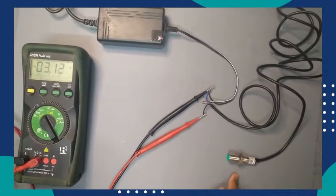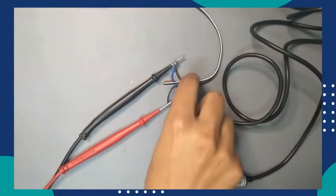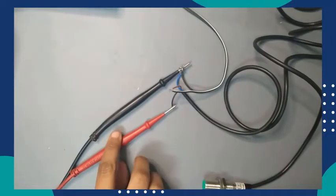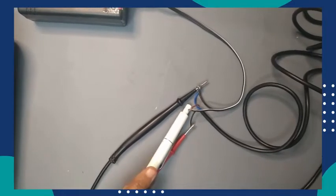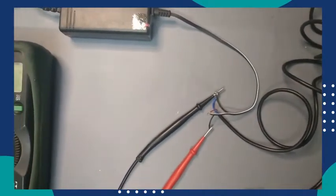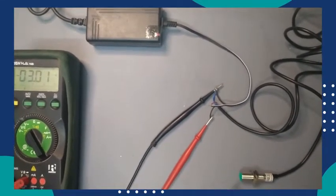Here I connect the wires of this sensor. The positive wire of this sensor is connected to the 24 volt DC power supply positive. The blue wire is the negative wire of this sensor and it is connected to the negative of the power supply and the multimeter negative. I also connect the positive of the multimeter with the black wire, which is the output — a positive output because of the PNP sensor.